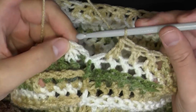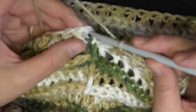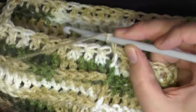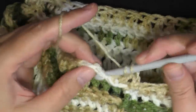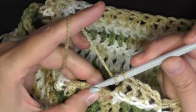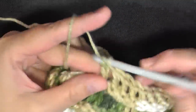When you get to the end of round 21, end it as usual by slip stitching onto the post of the chain 2, then chain 2. For round 22, you're going to do back post double crochet in each stitch around — just like you did to make the ridges — so continue to do that for round 22.